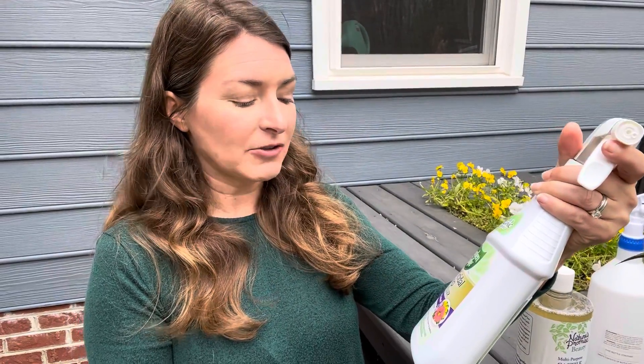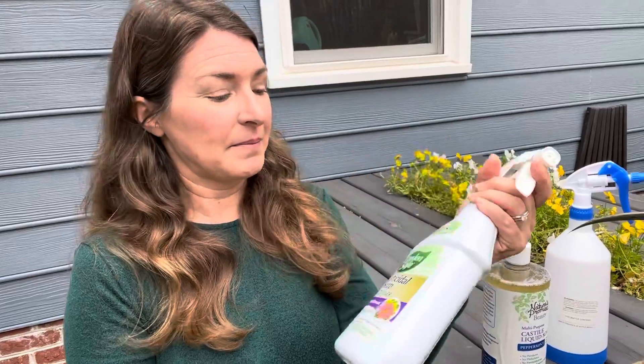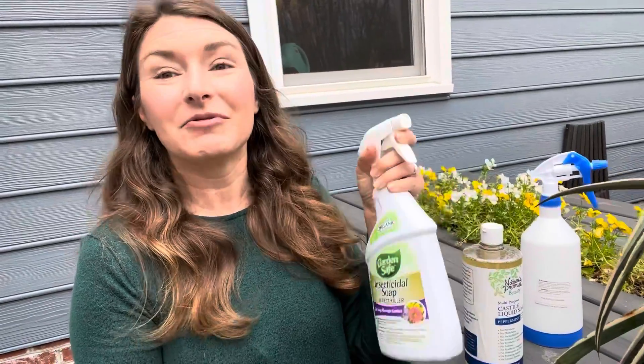It's for use on vegetables, fruit trees, ornamentals, shrubs, flowers, and general garden plants — so this is a really great, safe approach. This is not precautionary, this is not preventative. This is something you apply as a reaction: when you see the bugs, you're literally just going to spray them.